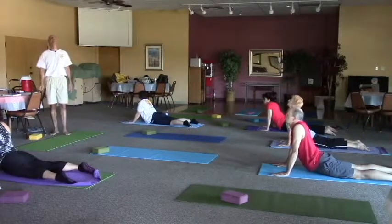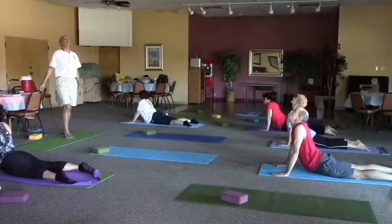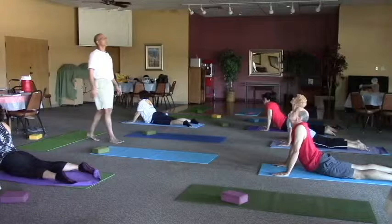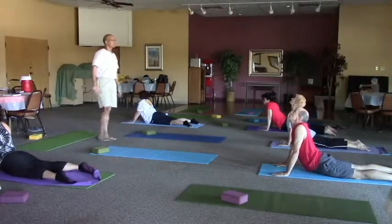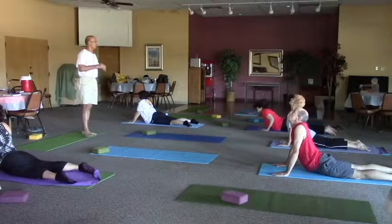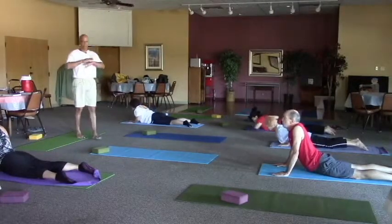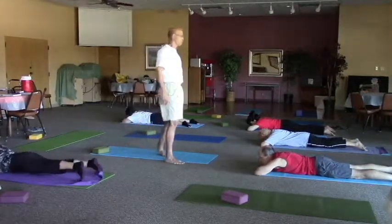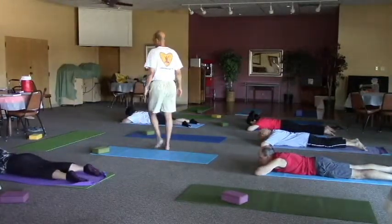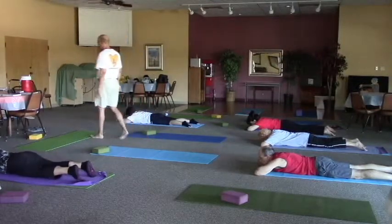Let's lift the head up to the heavens. This will be the last time we'll do this — looking up, one more breath and then release down. Stack your hands under the chin, take a moment. We'll do three navel poses and then we'll move on to our dragon series.